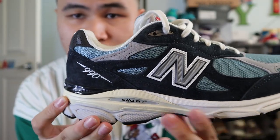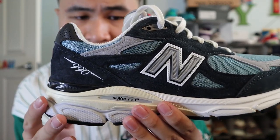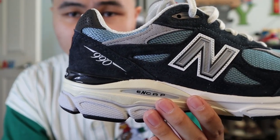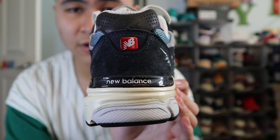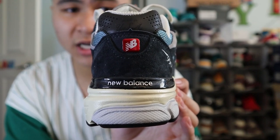Moving towards the ankle area of the shoe, you get more panels of Navy suede, more panels of gray suede, more panels of blue mesh, as well as 990 branding printed on in silver near the back ankle area. Moving towards the very back of the shoe at the top, you get a small panel of dark gray perforated 3M reflective material with Maine USA branding printed on in black.